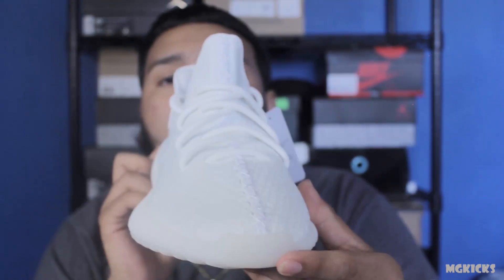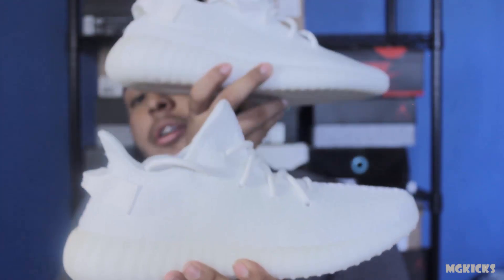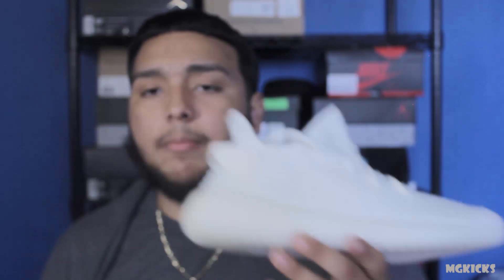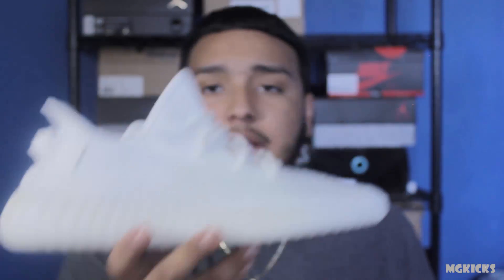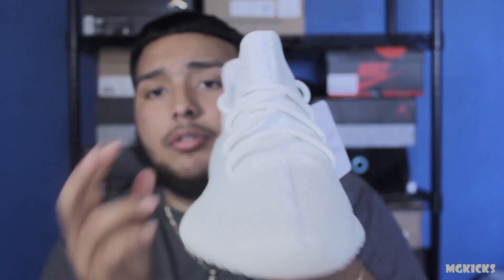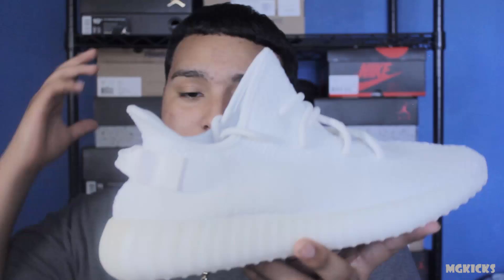So yeah, nothing different — it's an all-white shoe, and it's really gonna be good for the summer. If you guys copped a pair and decided to keep, that's what's up. Quick review — I know everybody and their moms entered the raffle for this shoe. I also have some new pickups that aren't new releases, but I'm still gonna review them because they're new pickups for me. Stay tuned — I'm gonna be dropping a lot of videos, straight grind mode.